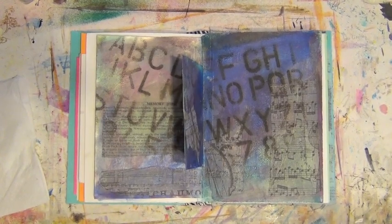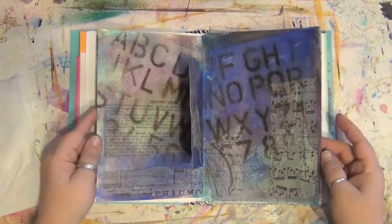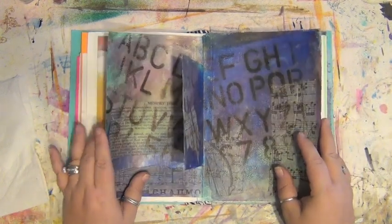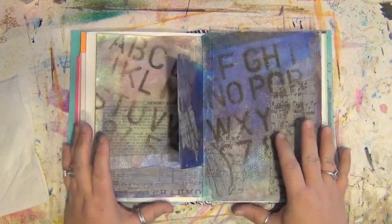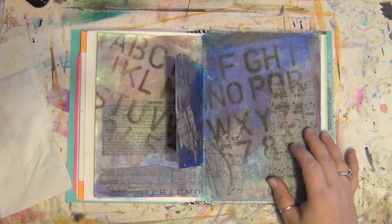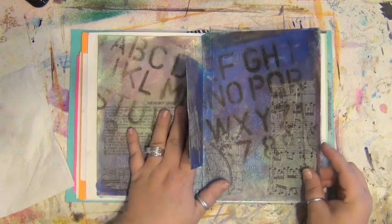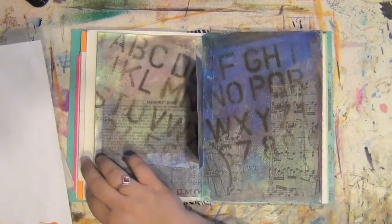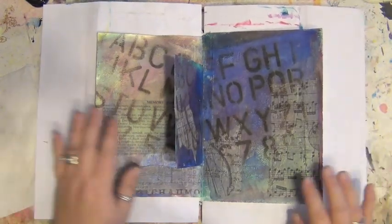I'm back and the page is very, very dry. I have a confession to make — I have been out of my studio and away from my journal for probably two months. It gets really really hot out here because there's no air conditioning in this part of the house, and when it's 110 or 115 outside I can't be out here. I had plans for this page and had tucked some things away inside it so I didn't forget. The page may or may not go in the same direction I had originally planned.